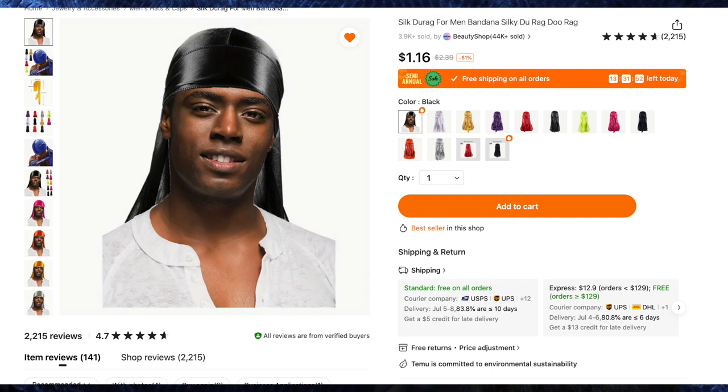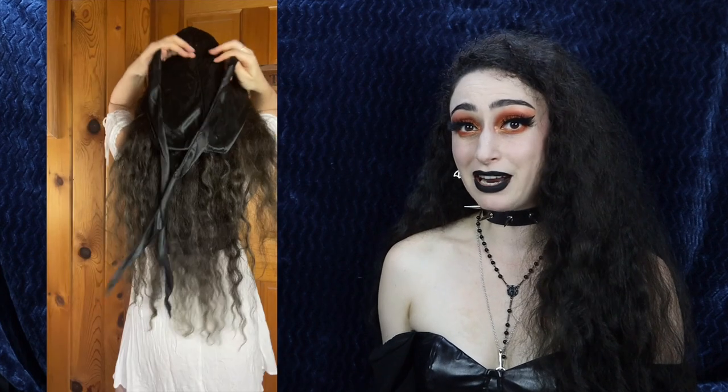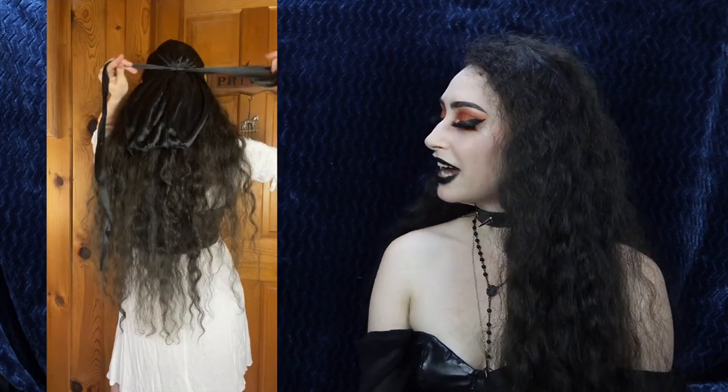Next up is the Silk Durag for Men in black for $1.16. I got this because whenever I wear hats like the straw one I used for the pirate hat, my hair always gets caught in it. Plus pirates wear bandanas, so I thought a silky black bandana would be perfect for my pirate look. It ties in the back, it's nice and lightweight and silky, and it adds a little bit of elegance to the costume.